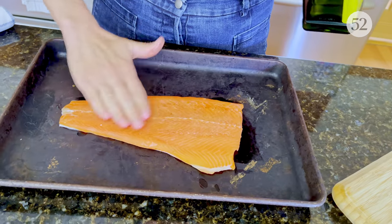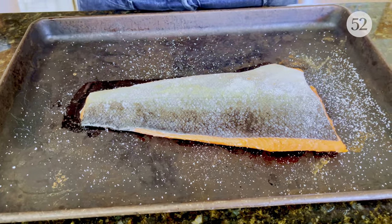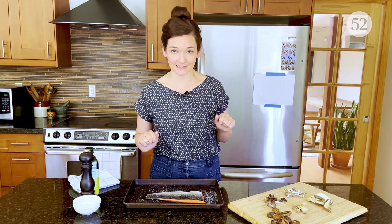Lightly oil it and season with salt, pepper, and whatever else you like. When it comes to seasoning salmon, I've seen a lot of citrus, herbs, and spice rubs — but this trick from Mark is the only one where I saw mushrooms being used as easily as any of those seasonings.